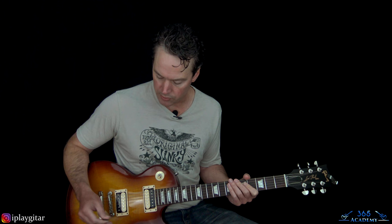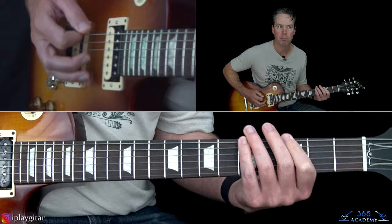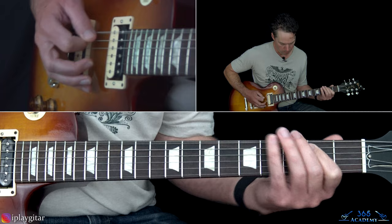Then we get to the verse. The verse is basically that second half of the intro that Frank Sidoris is doing — it's pretty much a muted version of that. Slash plays it a little bit differently and adds a little fill in there as well.